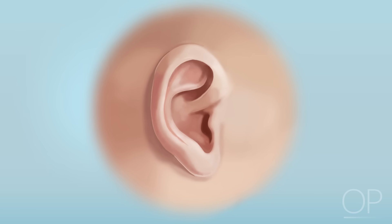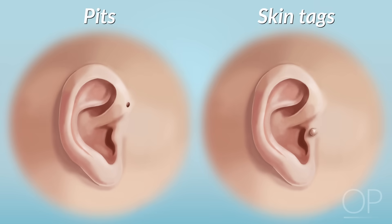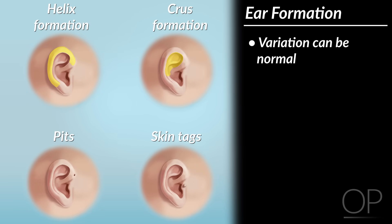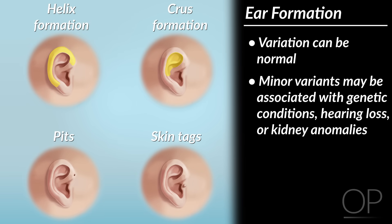Next, assess ear formation. Do the ears have a complete rim of skin surrounding them, called the helix? Does the skin inside the helix, called the crura, have folds, or is it unusually smooth? Finally, check the skin beside the ear's tragus for pits and skin tags. While variation in ear formation can be normal, the presence of one of these minor variants may be associated with some genetic conditions, as well as hearing loss or anomalies of the kidneys, the development of which are controlled by some of the same genes as the ears.